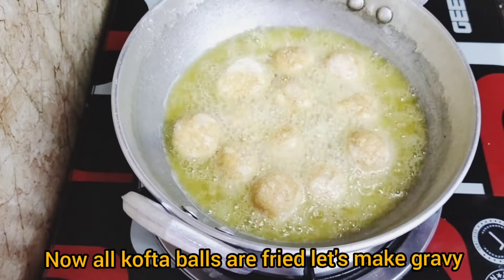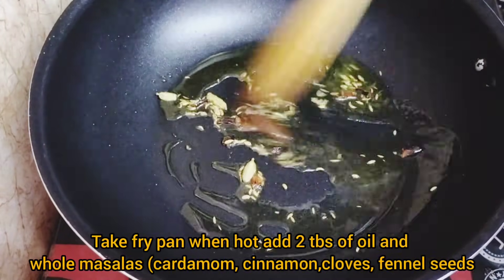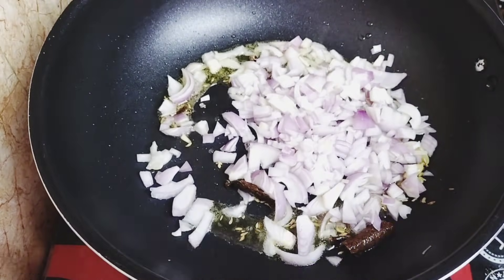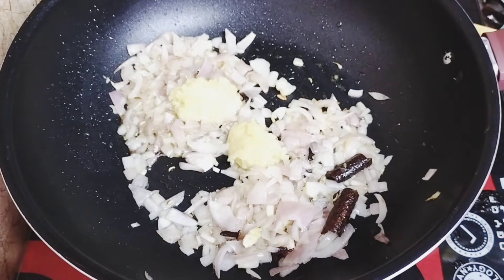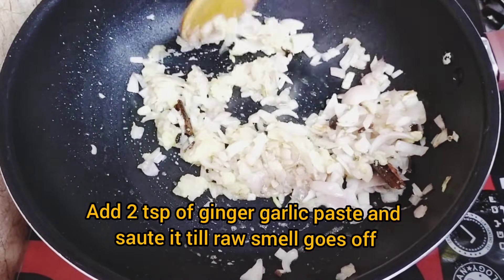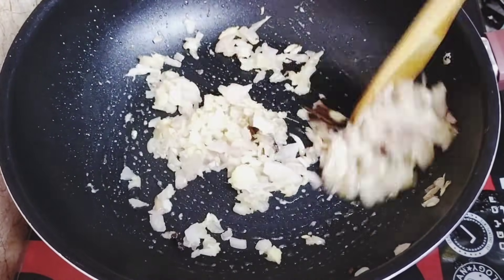Let's make the gravy. Put a pan with a little bit of oil. Add cardamom, bay leaf, cloves, and pepper. Let's put a golden brown onion sauce in the pan — we paste it in the pan.